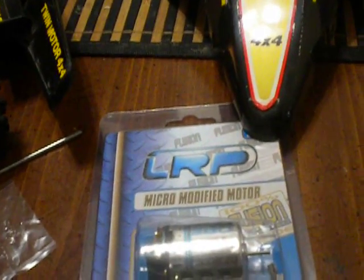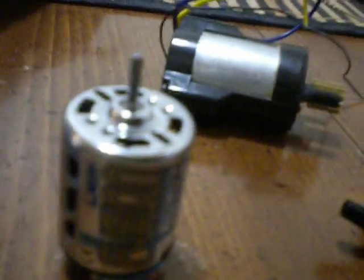I decided on the LRP Micro Modified 380 High Torque, and the part number for that is 52030. I've got two of those, and that's what they look like. They're real shiny — I'm not getting a good shot with this camera, it's reflecting a lot. The original motor is just a standard Mabushi 380 with a press-on brass pinion.